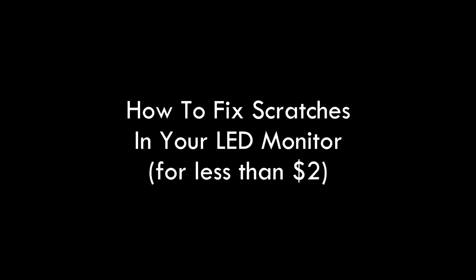Hi everyone, it's Mardok here and today I'm going to teach you how to fix hairline scratches in your LED monitor for less than two dollars. So you've got yourself a nice expensive gaming rig with expensive monitors, and you notice that somehow there's a hairline scratch in one of your monitors. You go, oh crap, I'm going to keep noticing that from now on — it's such a distraction. You're playing games and you can see it out the corner of your eye, and it's a real pain.